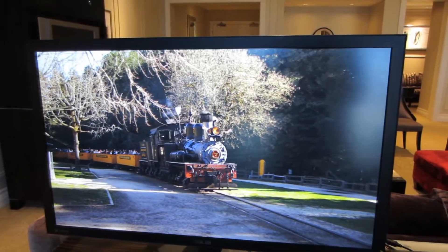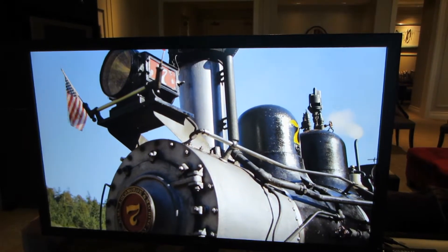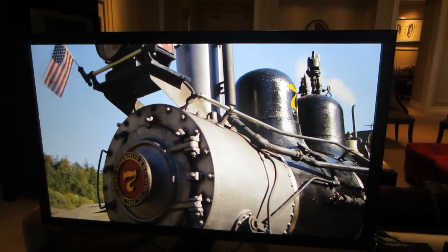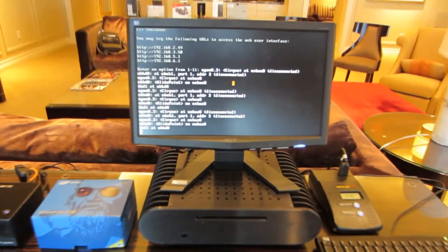It gives us a little slow motion effect there. And this is all streaming off of the... that's all streaming over the wired gigabit connection.